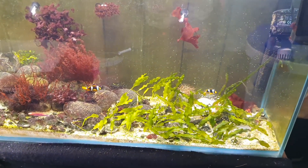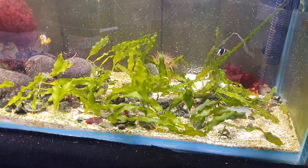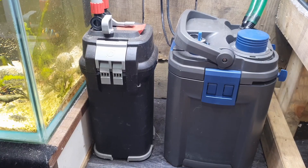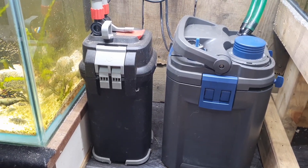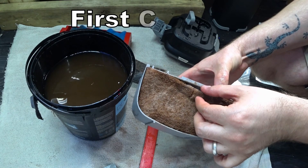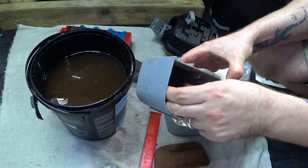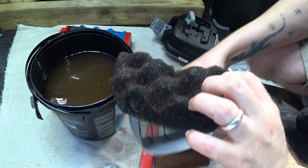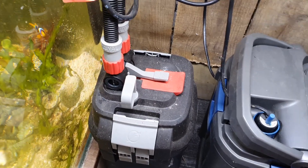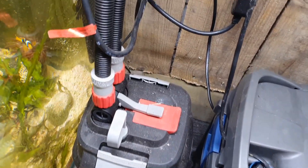By now the filter has had a good opportunity to mature. Anything that would have gone wrong should have gone wrong already, and equally it's a good time to have a look inside to see the state of it. I've only cleaned this once since setting it up — once in six months. I don't tend to clean external filters that often. So we'll get the filter unplugged and see exactly how it has performed.